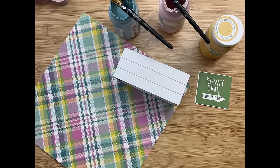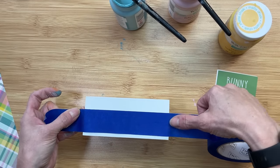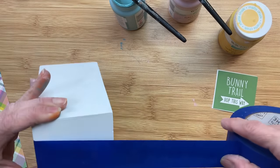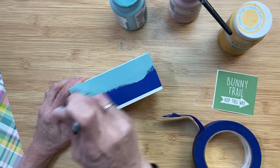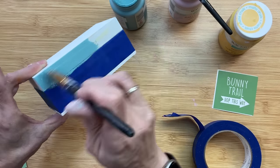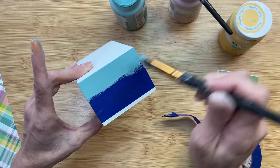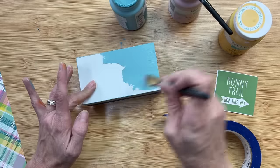DIY number four is a mini Easter book stack. I'm using a wooden crate from Dollar Tree and taping off each section with painter's tape as I paint it to look like three separate colored stacked books. I use Agave Waverly chalk paint for the top book, painting it all the way around including the bottom of the crate which becomes the top of our book stack.